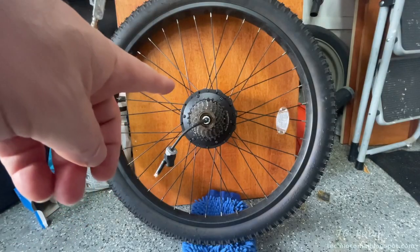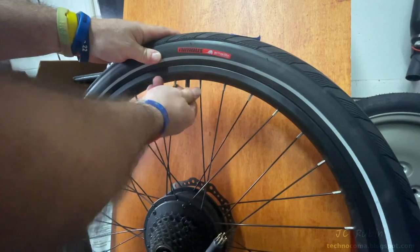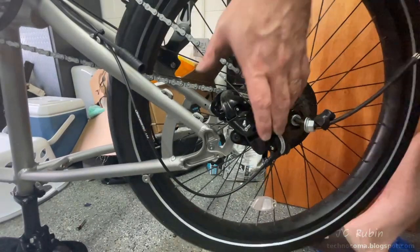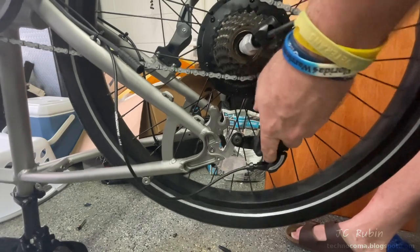The tire change process is exactly the same as the front tire so I won't repeat everything — it's just a bit heavier to work with because of the motor. Placing it back on is the reverse: I have to get that cassette through the chain, pull back the derailleur to get the cassette in, and get the motor wire in as well.